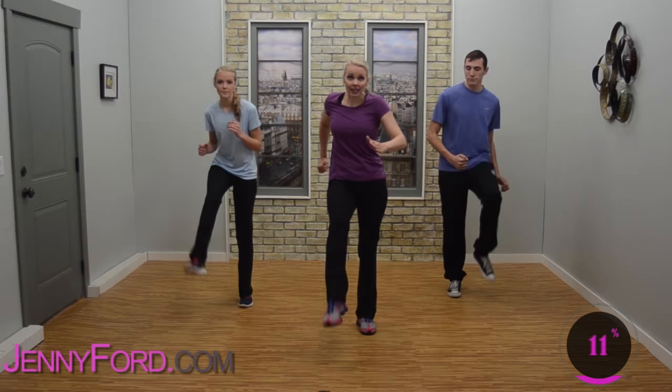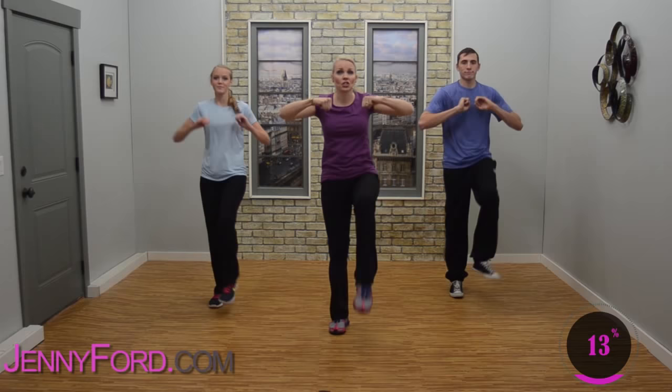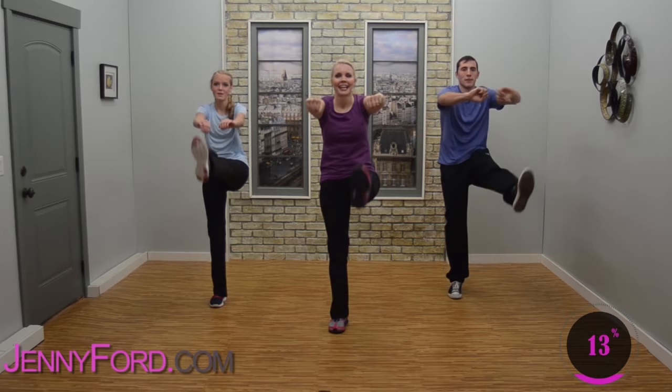Next move I'm going to teach you — really easy. Step kick, step kick. How about arms on the hips? Hold them here. When you're ready, arms press out and in. If the arms confuse you, don't worry about them. Jessica here's got a nice high kick — you just do what you're comfortable with.